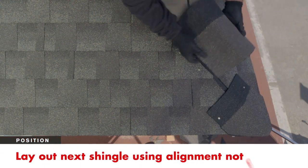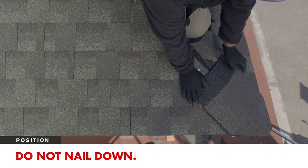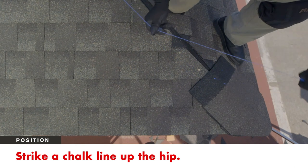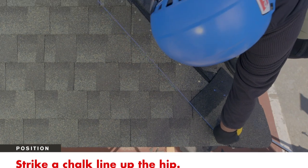Lay out the next shingle using the alignment notches in the headlap area as a guide, but do not nail it down yet. Strike a chalk line up the hip, along the edge of the two shingles and parallel to the hip centerline to help alignment up the hip.